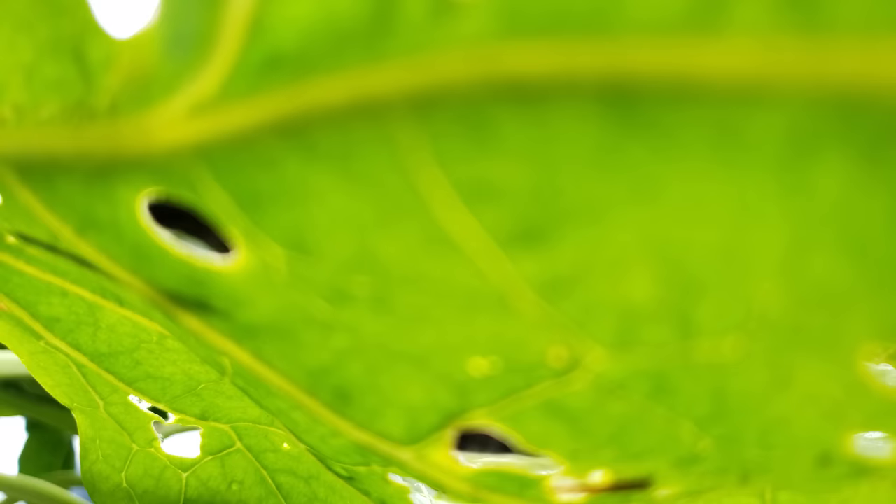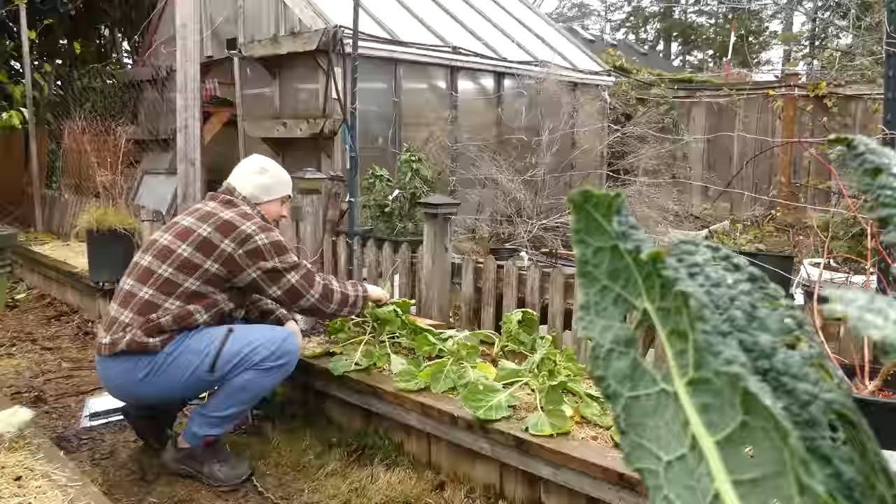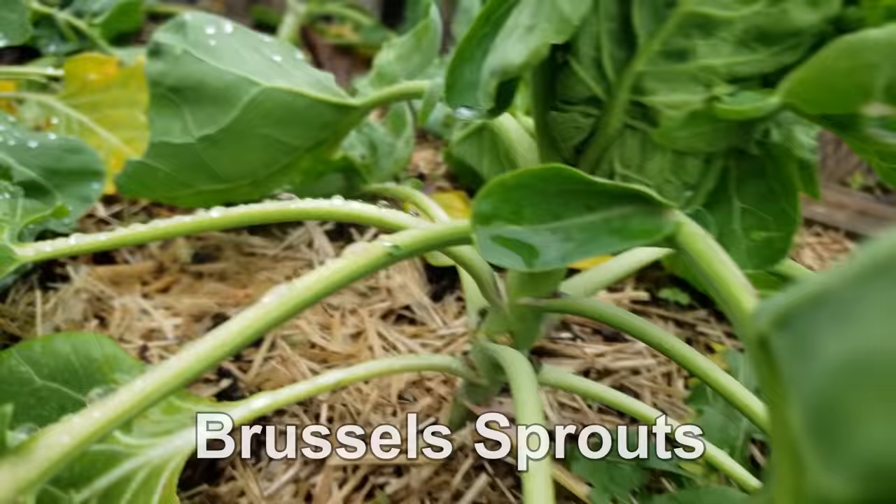I've never been one to discourage people from trying to grow their own vegetables. In fact, my entire life for the last decade has revolved around growing my own food while teaching and helping others to do the same. But sometimes certain crops can definitely put up a fight. I'm Jeff from the Ripe Tomato Farms, welcome back to another episode of The Garden Quickie — the show where in two minutes or less, we're always looking out for you. Today's episode is all about Brussels sprouts — or more accurately, why not to grow them. I've got three reasons you might want to avoid these bad boys.